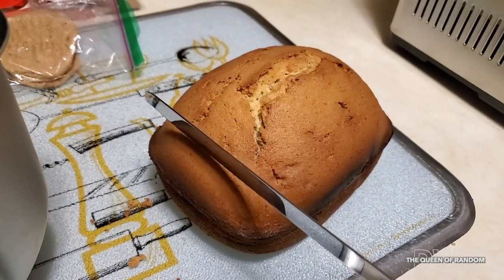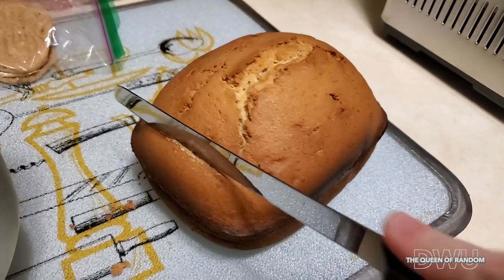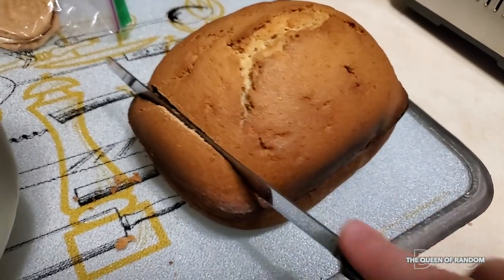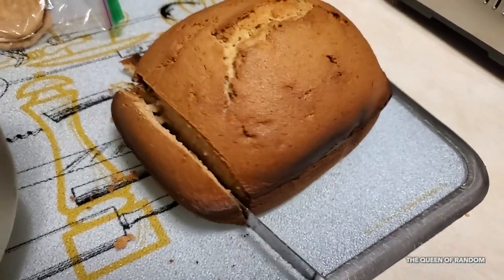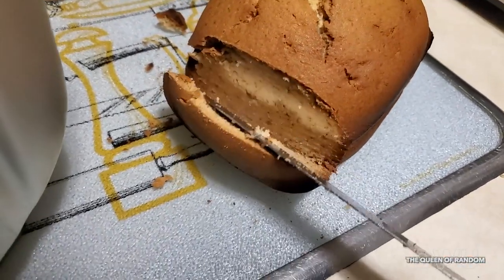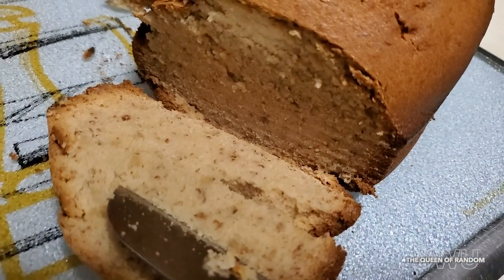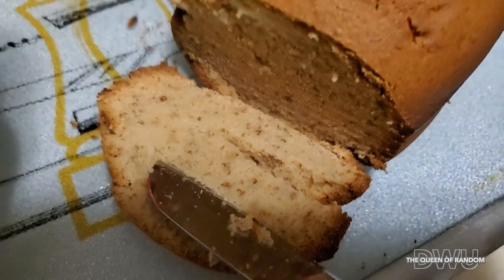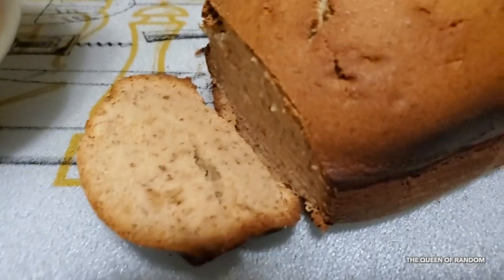Let's cut it open and see what it looks like. It's got a hard crust but a moist center. So there you go — that's how you make banana bread in a bread maker.